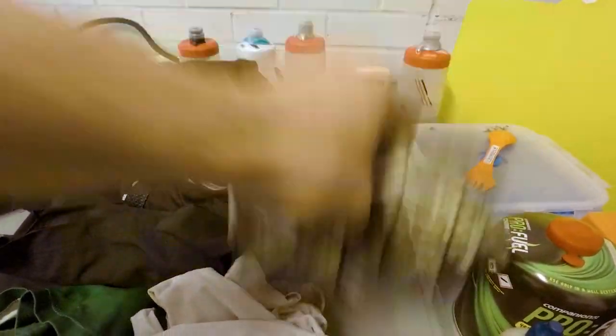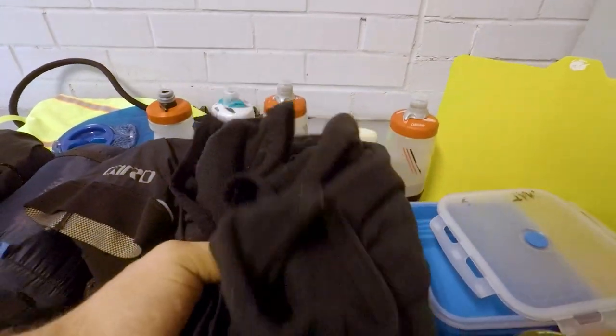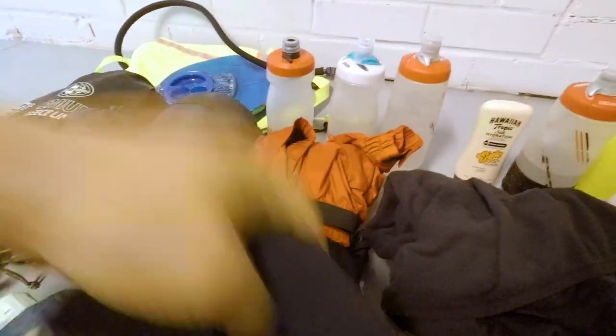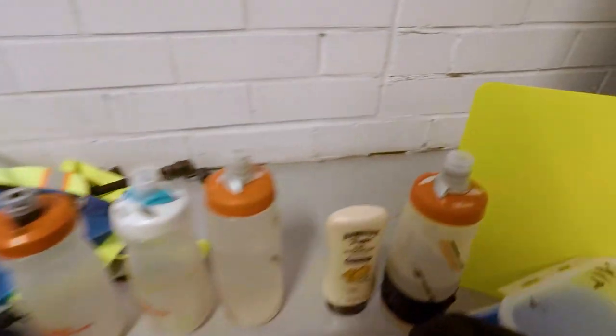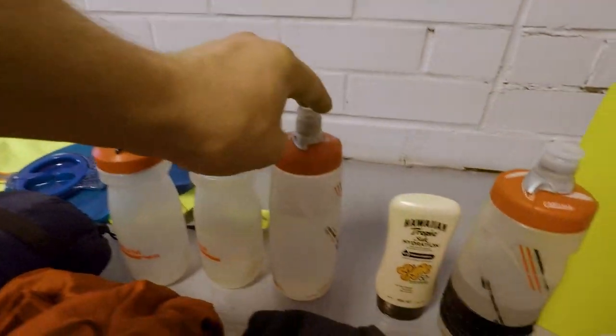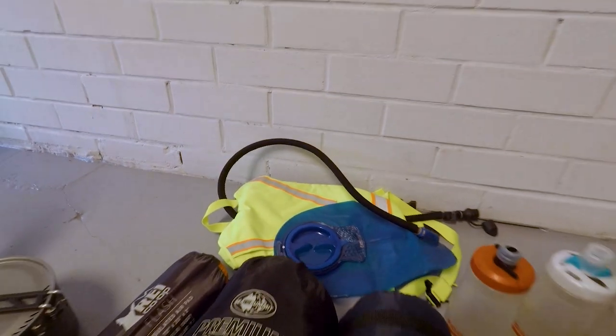A pair of lightweight long johns for when it gets cold. Running shorts just to wear when I'm not riding. A North Face fleece. My Duro bike shorts. Cycling top. A rain jacket. Four water bottles — two slightly bigger ones and two smaller CamelBaks, think they're 620ml and 720ml. Some sunscreen. And the CamelBak — I'm pretty sure that's coming — it's a two-litre CamelBak that I used last time with good results.